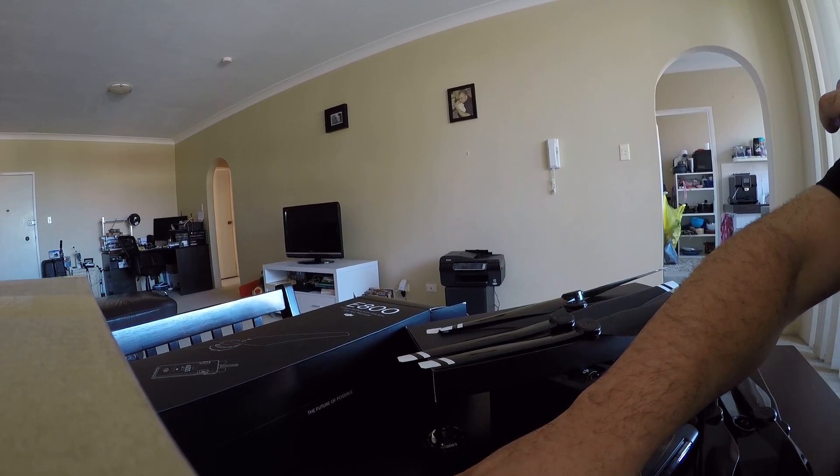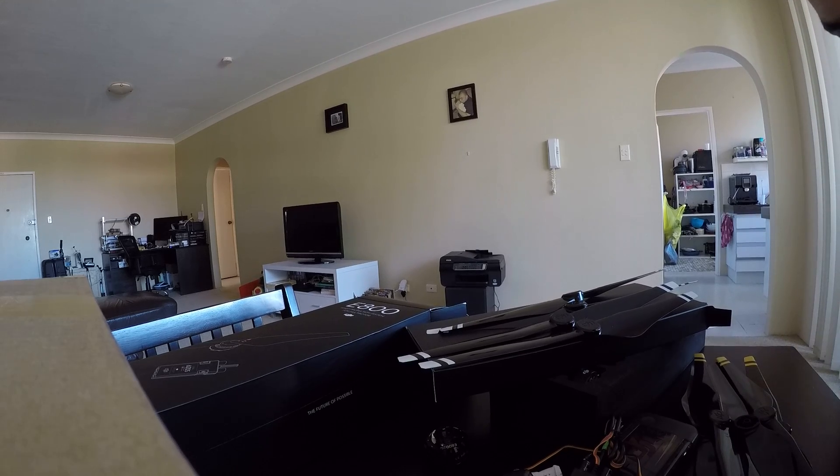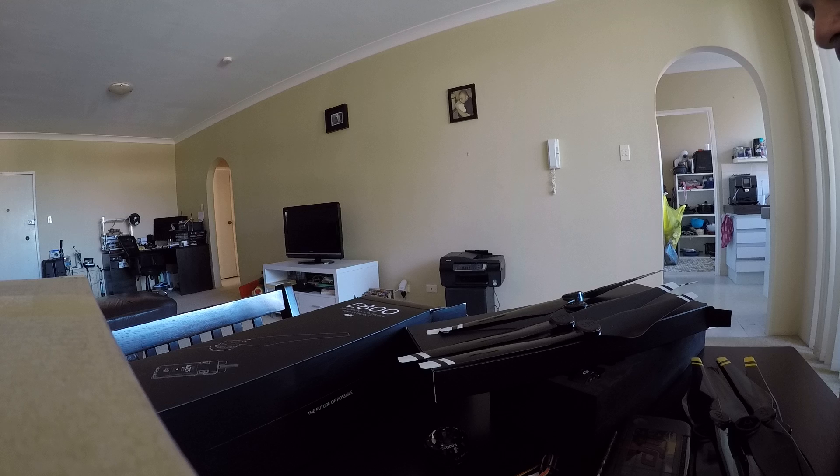So there you go guys — the new E800 setup from DJI. Can't wait to get it on my new frame, which I'm just waiting on from Banggood. I'll post the video once I've got it all set up and loaded onto a frame, and see how we go. See you guys.